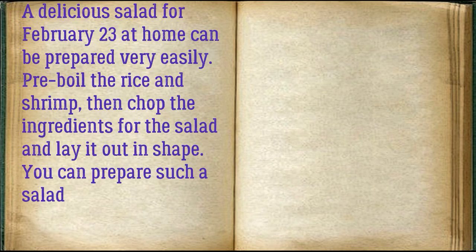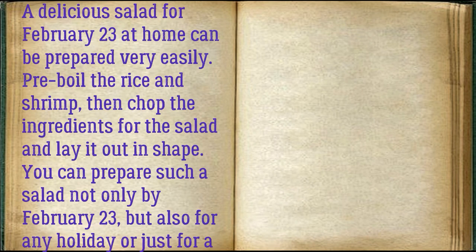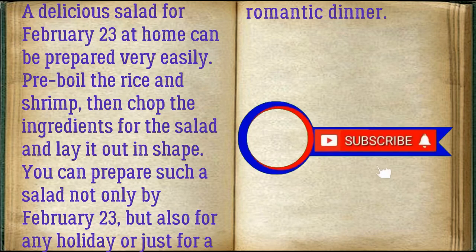A delicious salad for February 23 at home can be prepared very easily. Pre-boil the rice and shrimp, then chop the ingredients for the salad and lay it out in shape. You can prepare such a salad not only for February 23 but also for any holiday or just for a romantic dinner.